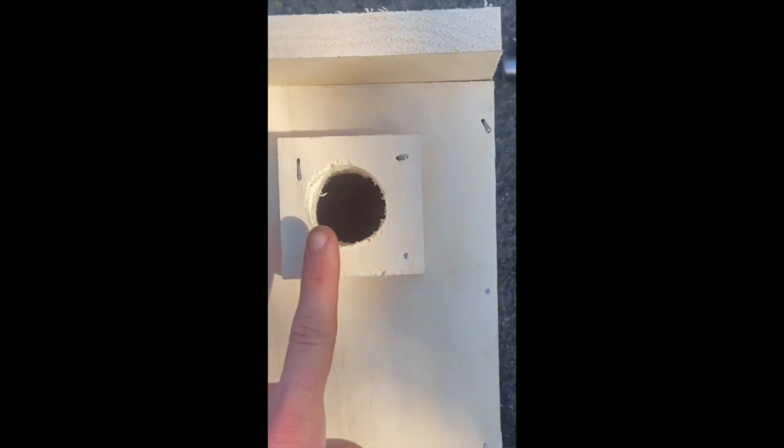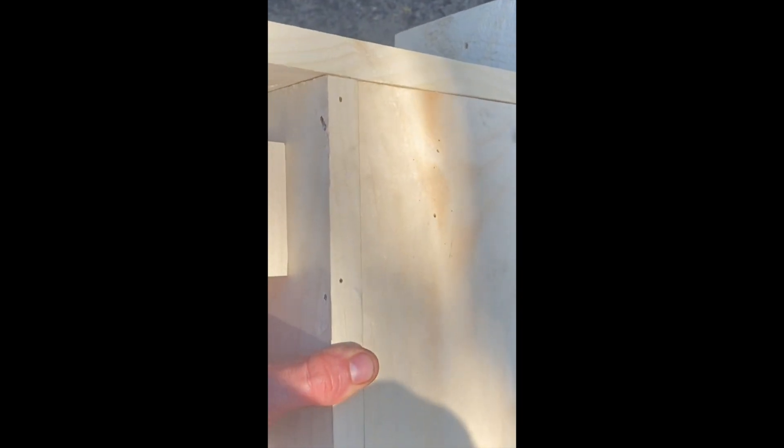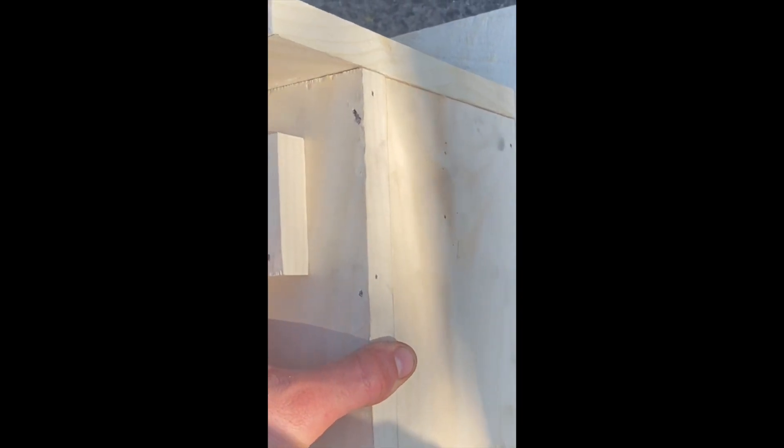Hey everyone, it's Andrew. Welcome back to my channel. Today we're going to be doing a video showing you how to make a birdhouse using one sheet of plywood and basically nails and just cheap resources that you have around.